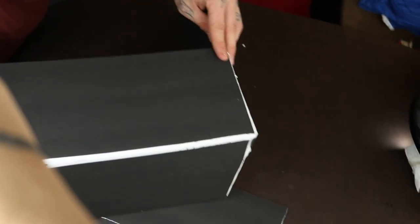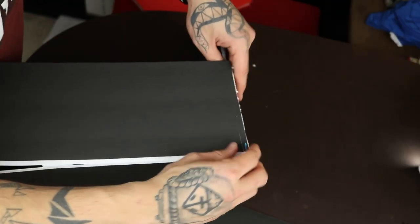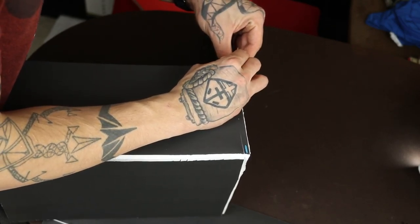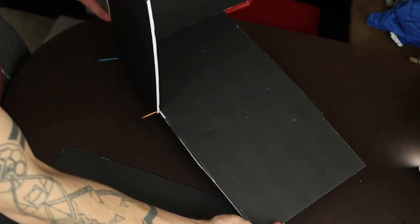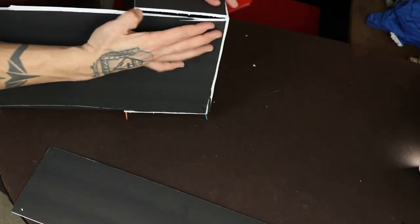I'm gonna fold this up. Now this is where the toothpicks come into play. I'm going to take these toothpicks and force them in here through one side of that fold to hold those together. Now that has just one side built — flip it over.